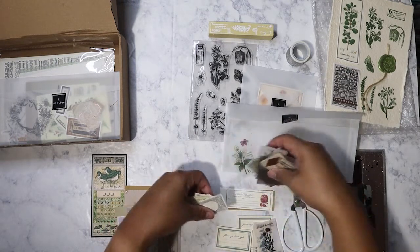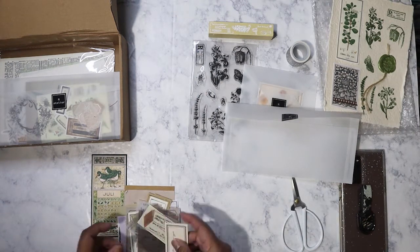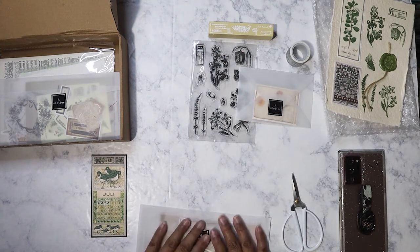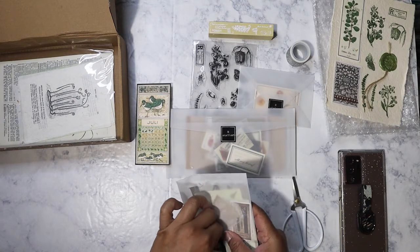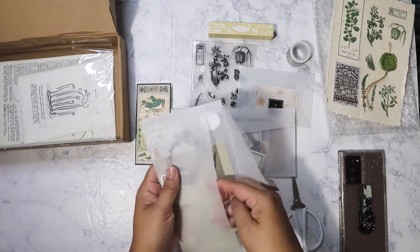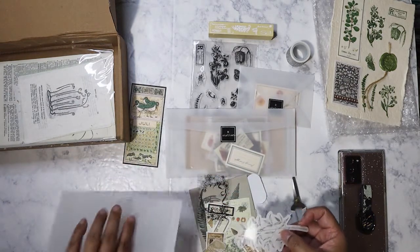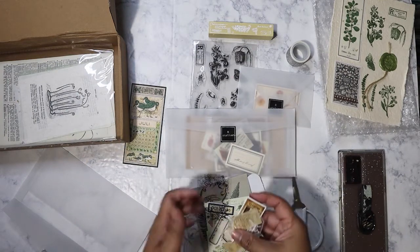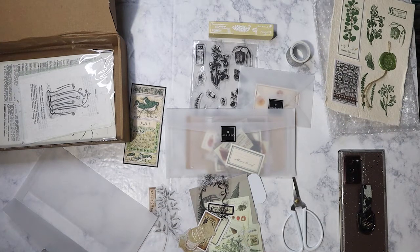I'm actually making some tags right now in a botanical theme, and that's why I was just like, oh, I need to film that video because I want to use these on that tag. I want to do a process video — that's the word I was trying to remember. Okay, so here is the next packet and it is loaded with a lot of small pieces too, so they're going to get everywhere. This one has a lot of stickers. Here's a clear sticker, and here's another sticker. These right here — I need something dark to show them.